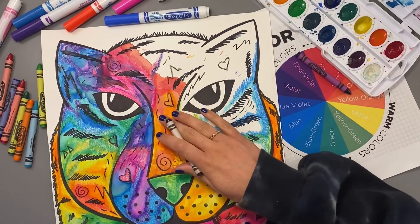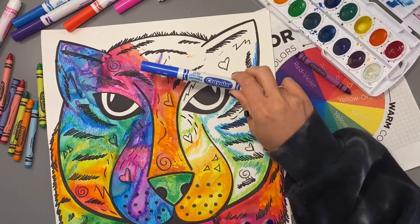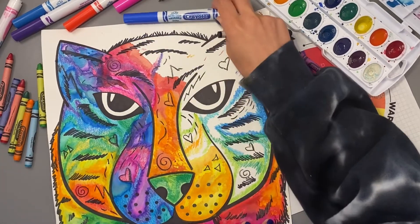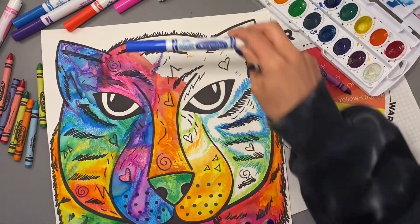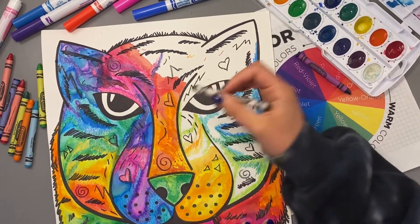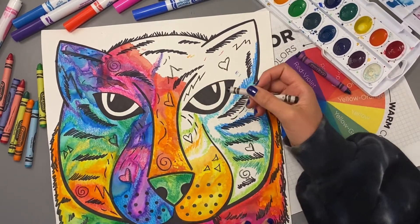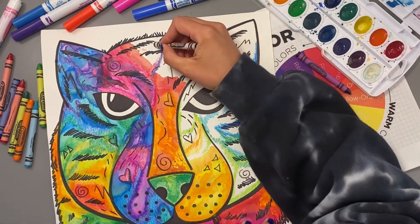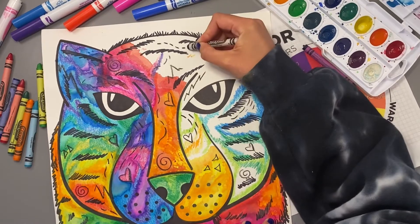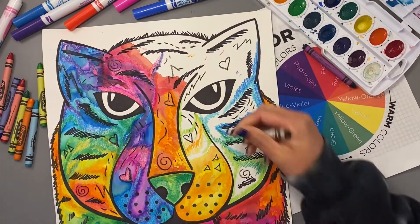If you did it in a different order, you're going to end up with materials that don't work very well together. If you color with marker over a wet surface, you're actually going to end up ruining the marker and the ink will not come out right. Also if you used crayon on top of a wet surface, that wouldn't work well either — you might end up ripping your paper. So you want to use your crayons first, then markers or watercolor.